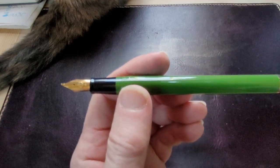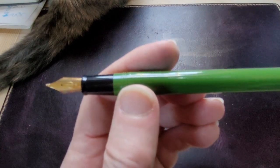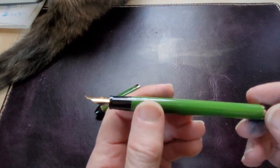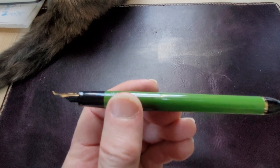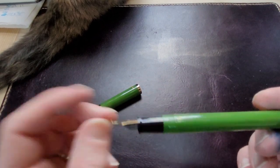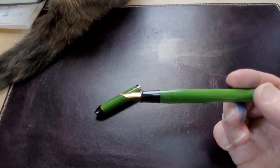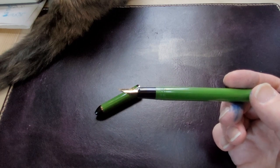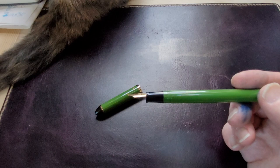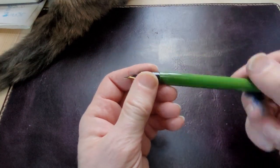Inside you get a very large nib — a fude nib, or as some people refer to it, a bent nib. The tip of the nib turns upwards, and the idea is that how you choose to hold the pen against your paper will result in a thicker or thinner line. I'm just shaking it to see what's inside.